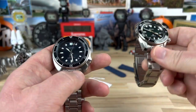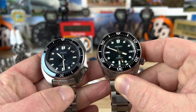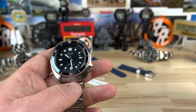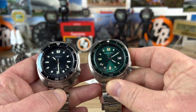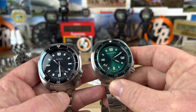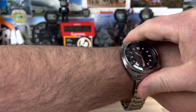Here it is next to an MM200 reduced. Definitely a wider cushion case. I don't have a standard Turtle here, but I do have a Detroit Mint, which is very similar to a Turtle case. You can see the difference there for sure — it's similar, but way more refined and larger.